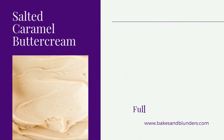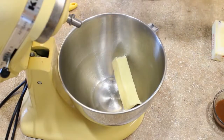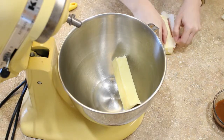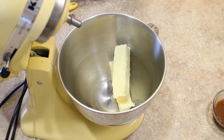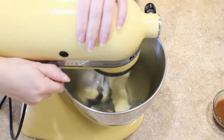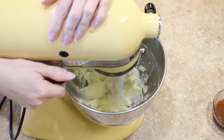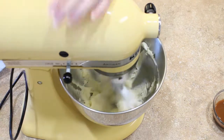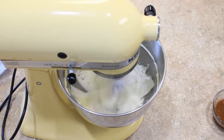First we're going to get started by making our salted caramel buttercream. This stuff is so good. The very first thing you need to do is beat your butter until it is very, very pale, soft, and fluffy — about 8 to 10 minutes. I'm using a paddle attachment that also has a scraper, which I love, but even with that attachment, make sure to scrape your bowl down at least once or twice during this process.